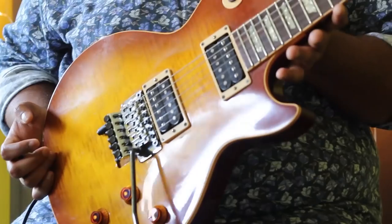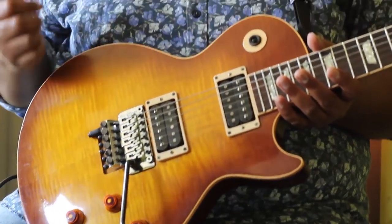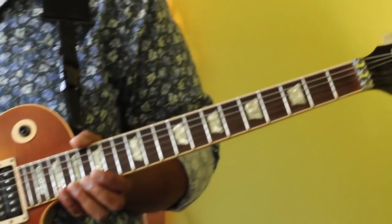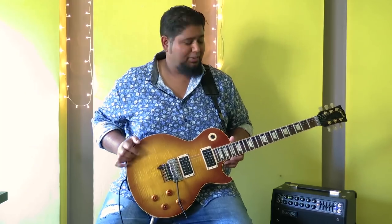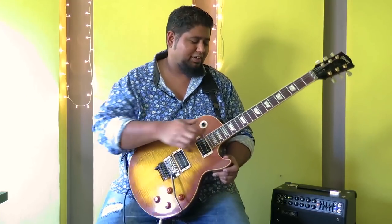Before we begin, I just want to quickly run you through the gear I use. This is a Gibson Les Paul Custom Access. I've been using it for the past eight years now — with Slane, the Raghu Dikshed project, and everything in between. A lot of you are not going to like this, but here's a Floyd Rose and it comes with the guitar — I absolutely love it. Neck through, so going up and down the fretboard is really seamless.